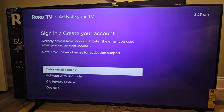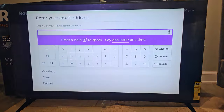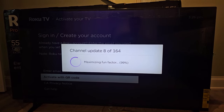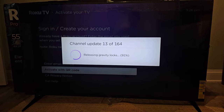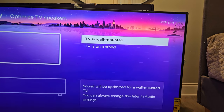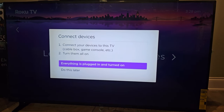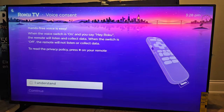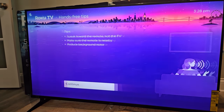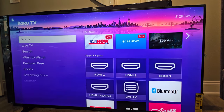We can sign in with our email address, and you can actually hold down the microphone button. Now that I've successfully logged in, it's adding all my channels to my Roku. We're going to optimize the TV speakers — is the TV wall mounted or on the stand? Let's connect your devices — we'll do this later. This is about if you have things plugged into the HDMI. Easy hands-free voice — click 'I understand and continue' and we're all done.